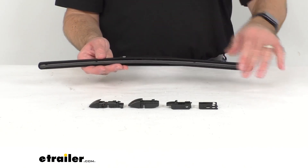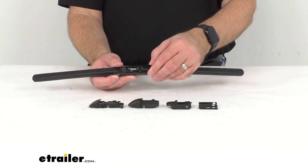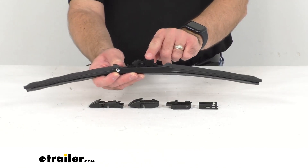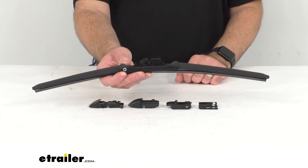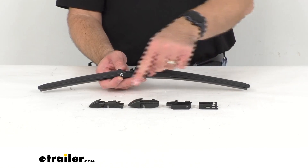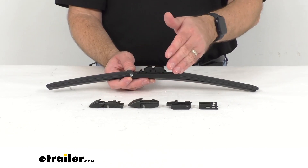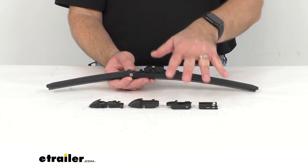This is going to be relatively easy to install with the pre-installed adapter that's going to work with your half inch or three-quarter inch hook arms. As you notice, we also have additional adapters that are included with this wiper blade that will fit different types of arms.